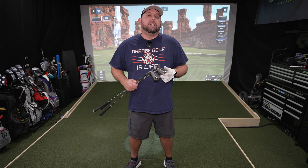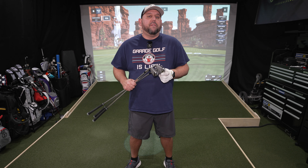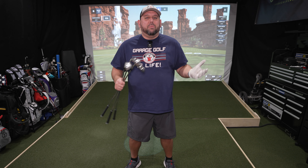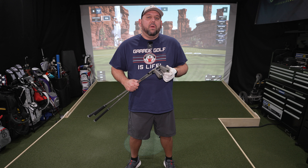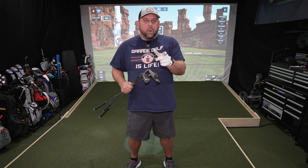Are you a mid to high handicap golfer that's considered giving yourself a set of game improvement clubs to help make the game of golf not only more fun but just more enjoyable overall? If so, I may have just a set for you with the Cleveland Launcher XL Halo Irons. We're going to do a full review on these for you and that's coming at you right now.